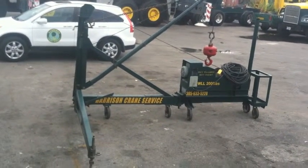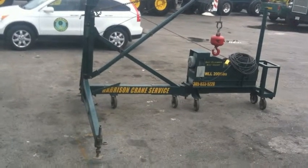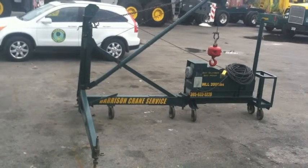Hi, good afternoon. My name is Mike Harris and I'm with Harrison Crane Service. I just wanted to shoot a quick little video showcasing our Sky Climber Sky Hoist Mini Derrick, which we purchased off eBay several years back.